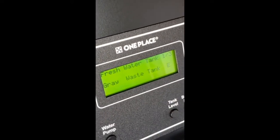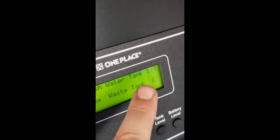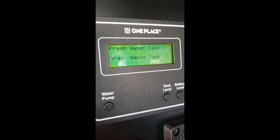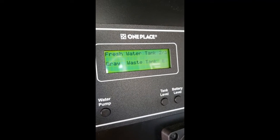Just a minute or so later, you can already see that the tank level has gone from empty up to one-third, so we are filling. It's been about five minutes and you're now showing two-thirds of a tank. I can see the water level in the auxiliary tank is a little less than half already.